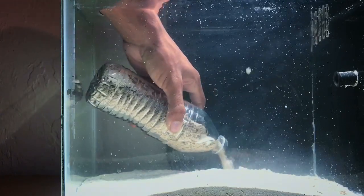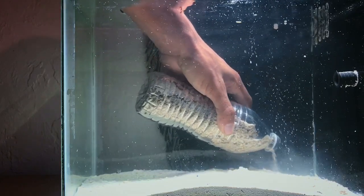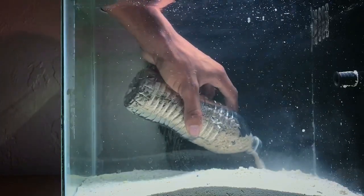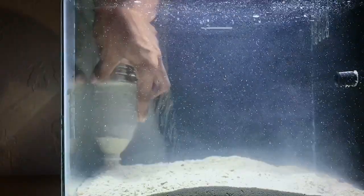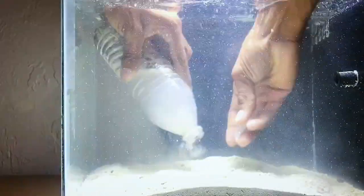As a side note, if you have a filter or a powerhead running inside the tank and you can afford to turn it off, you should go ahead and do so. As you can see, my powerhead is running and some of the sand is actually getting caught up in it, which is sifting it around the tank and making it a little messy.